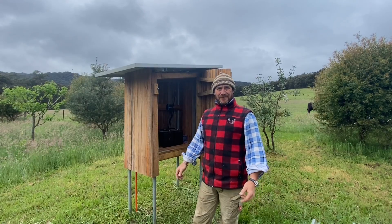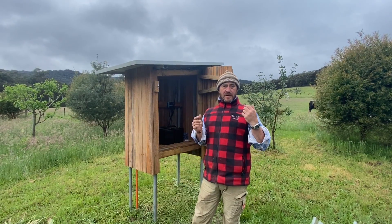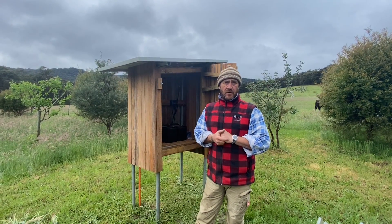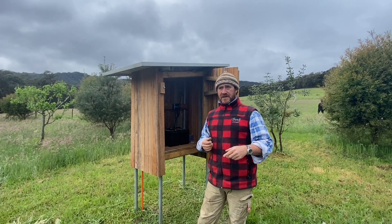Good morning and welcome to Fat Cow Farm. We've finally finished our humidity and temperature gauge setup in the high tunnel hoop house. I just wanted to go through a bit of a recap about how we've set this up.